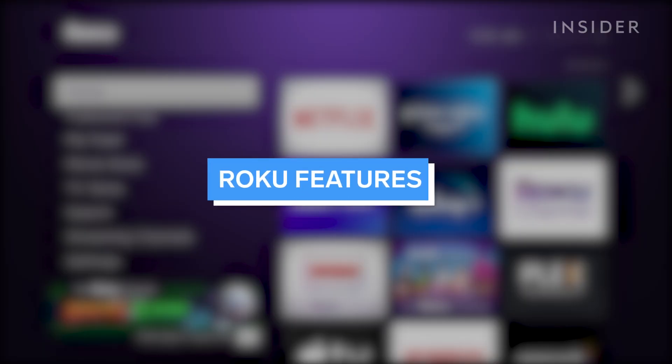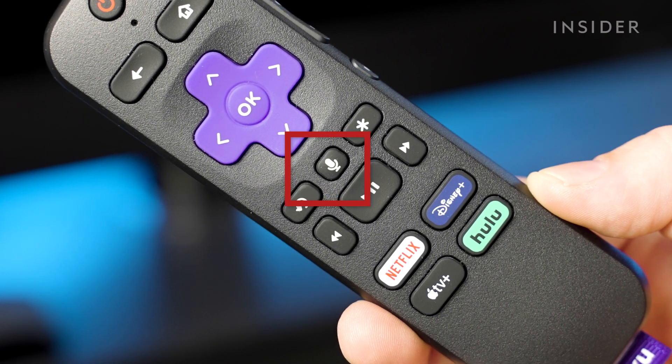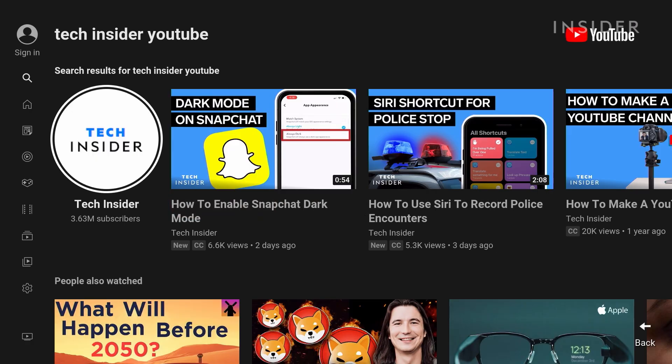Roku's operating system is easy to navigate using the remote control. But if you have a Roku device that has a voice-enabled remote control or have the Roku mobile app installed, you can use voice search to find content by actor, director, movie, or program title. You can even launch your streaming channels and apps.